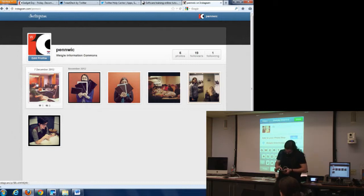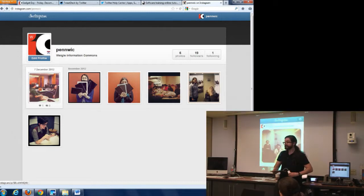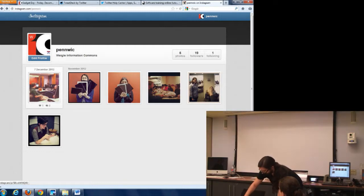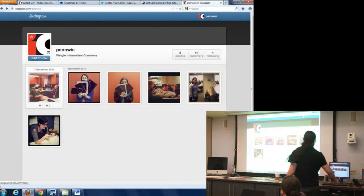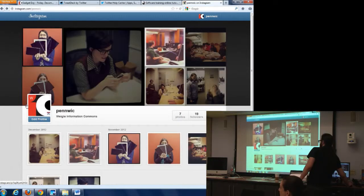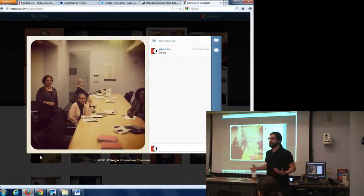The connection's a little wonky. But the thing that's really cool about Instagram is that it makes sharing photos socially really fast and really easy.